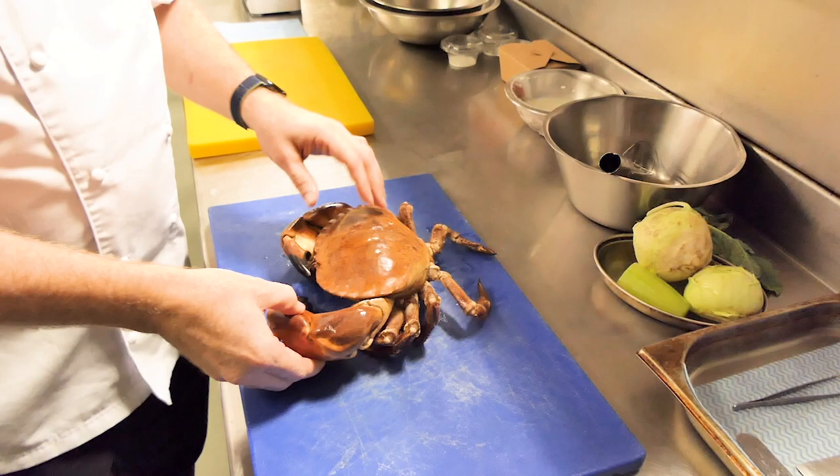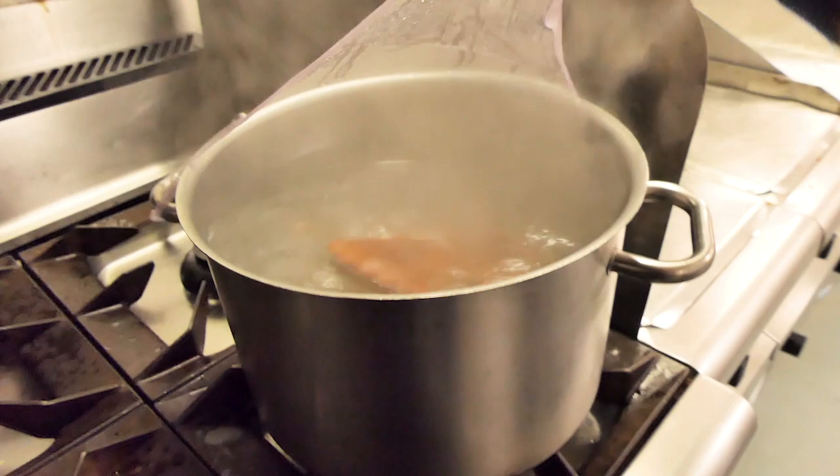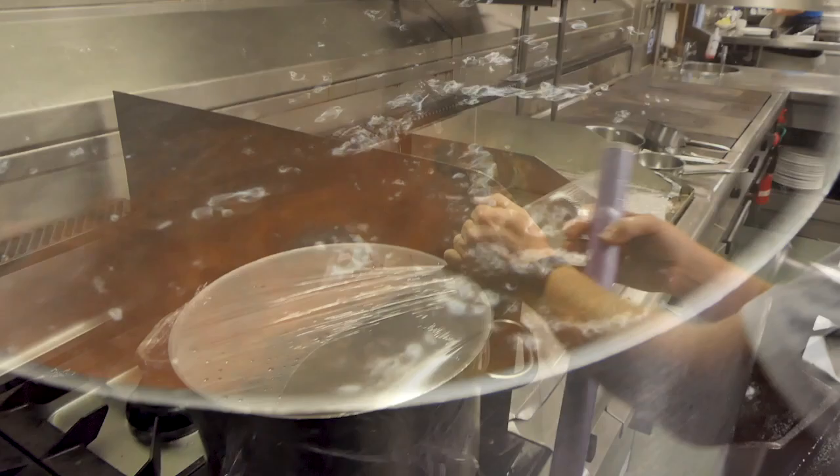Here we have a lovely crab all the way from Cornwall, freshly delivered this morning. We've used a piece of equipment called a Cruster Stun which has stunned it, made it completely limp — it makes it a more humane way of cooking. That's going to go into the water and it's going to be in there for approximately 12 minutes.